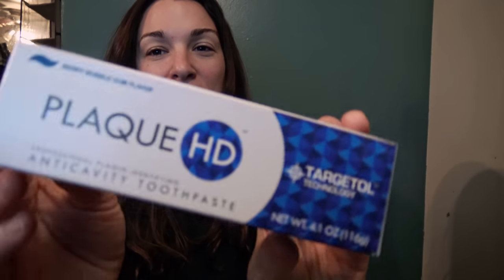Hi everyone. I wanted to make this video to show you the Plaque HD Toothpaste. I just ordered it and I actually just tried it for the first time on Facebook Live, so all my friends got to see it first. And now all of you will get to see me try it.